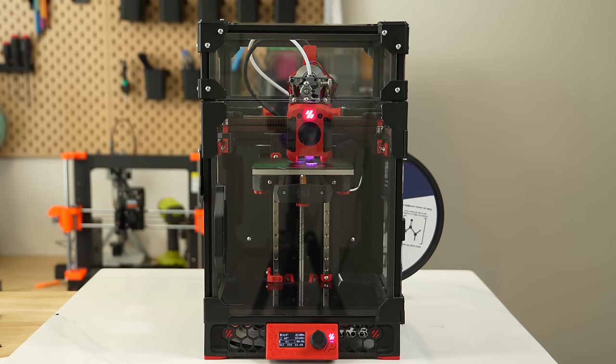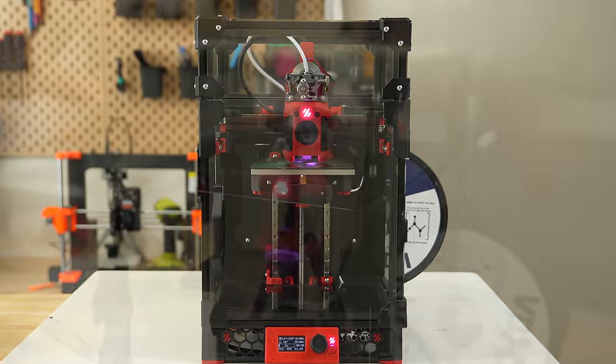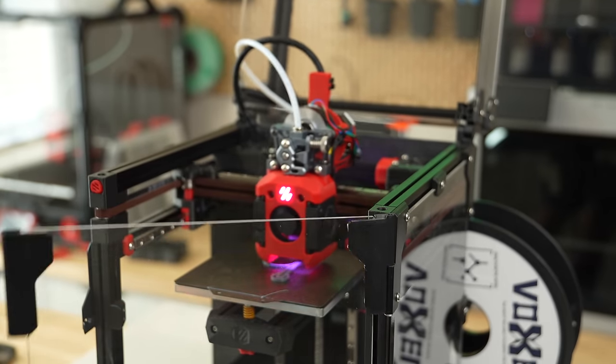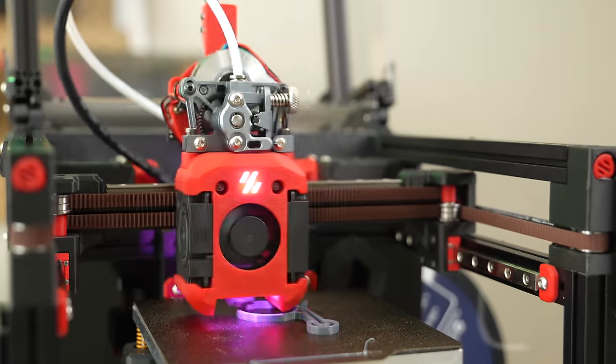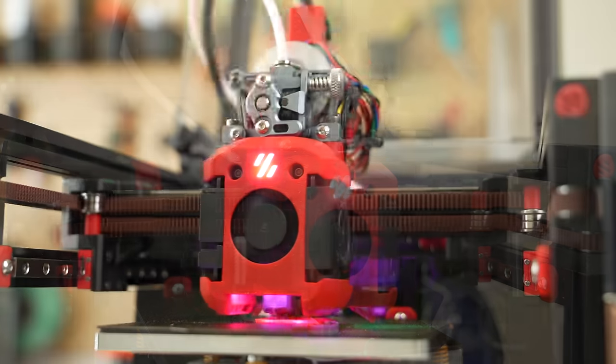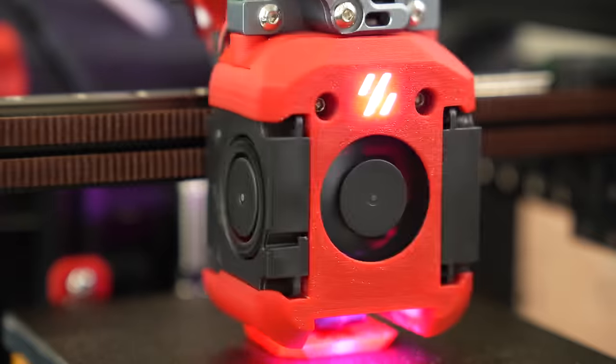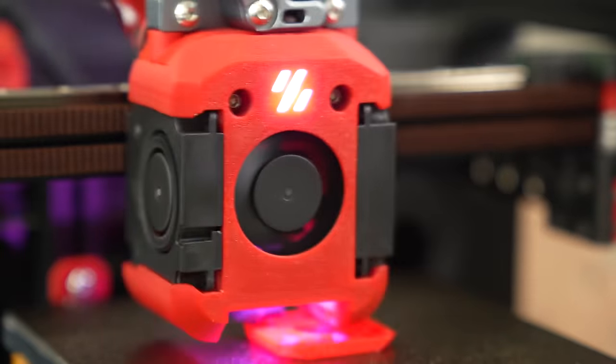This is my Voron 0.2 that we recently looked at when we upgraded from the mini stealth burner to the dragon burner toolhead. I've really been enjoying the setup, and having the extruder easily accessible, larger cooling fans, and RGB LEDs are all a nice inclusion.